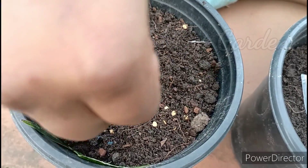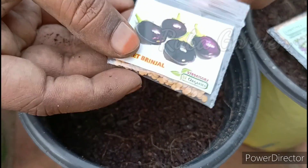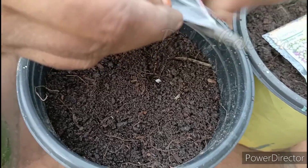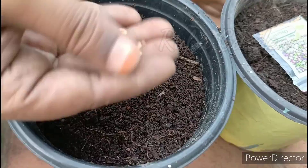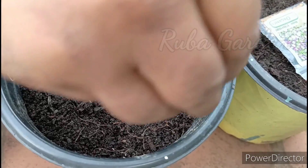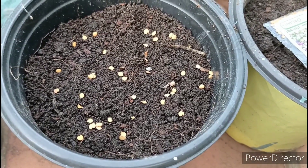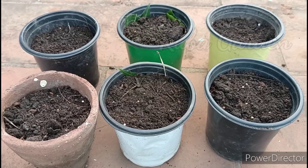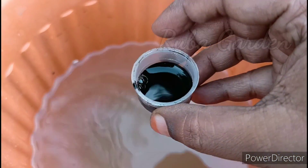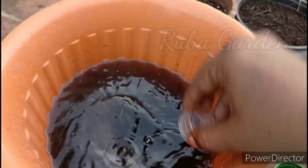If you have a plant, you can prepare a light growing medium in the same way — just take a pinch of it. There will be a lot of moisture. We will turn the top of the growing medium so that it should be light. We will mix the seaweed in the water.